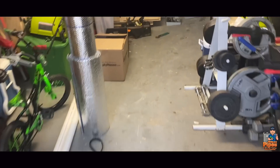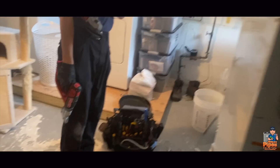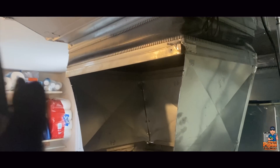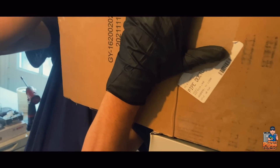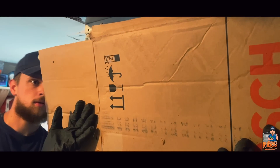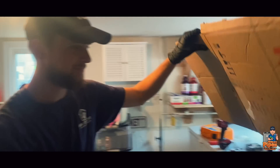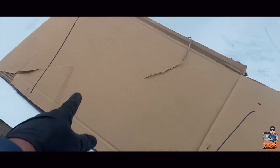Peter is going to make a template. We could measure with a tape measure, but Peter's learning, so we're going to make a template of the supply plenum left side using a piece of Bosch cardboard and a Sharpie. So there is the piece we need to make — this is the inside — and we trace just right inside right there.